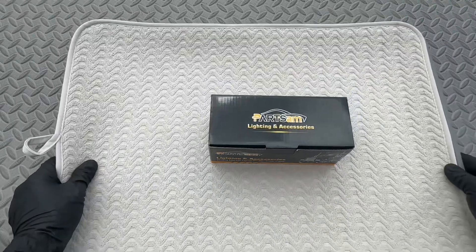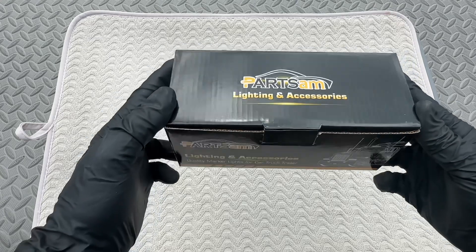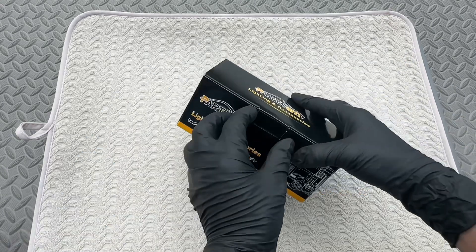Hey everyone, today's review is made possible by Partsam. We are looking at just one of the many lights and accessories offered by Partsam for your vehicles.